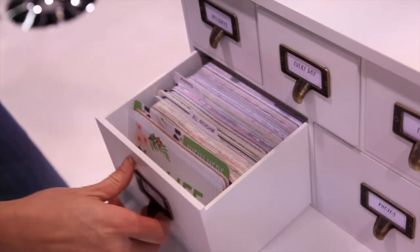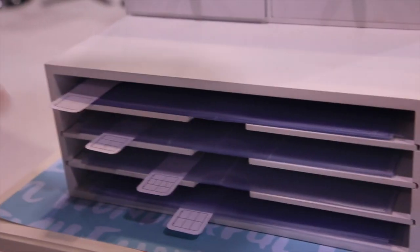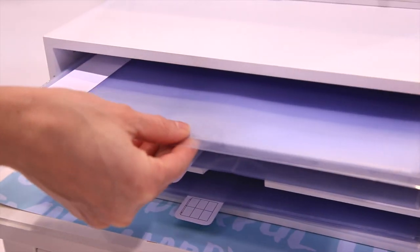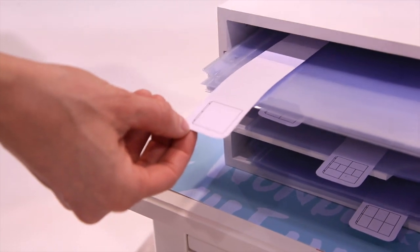Sold separately is the sheet protector organization, and this also stores lots of sheet protectors. It comes with tabs also so that you can organize them according to style.